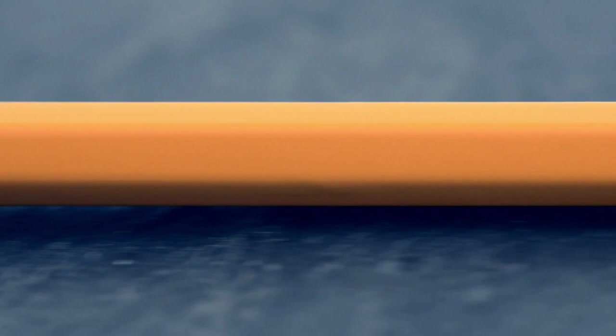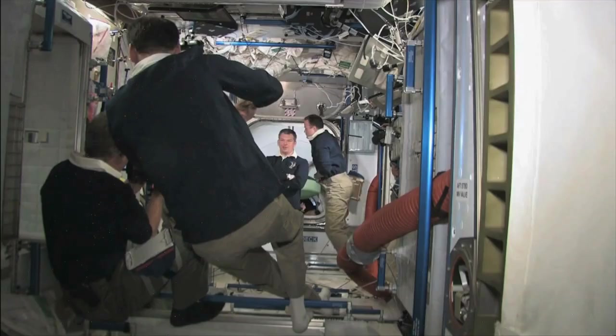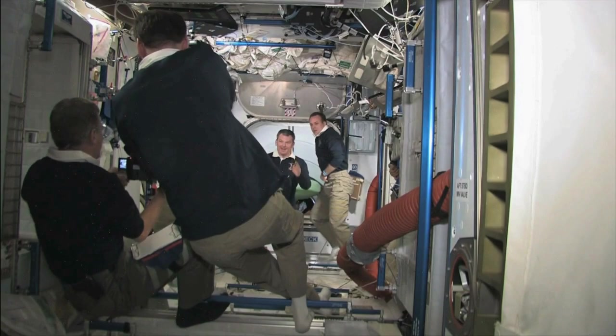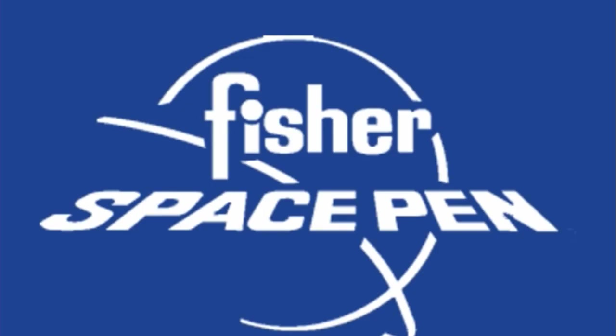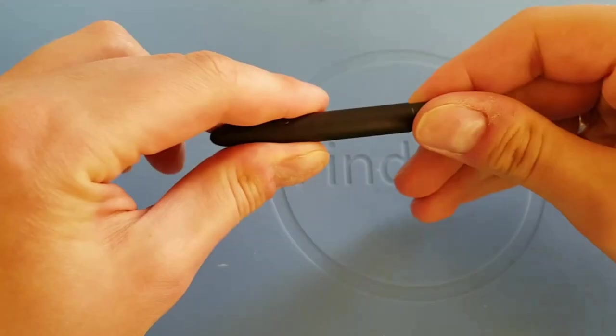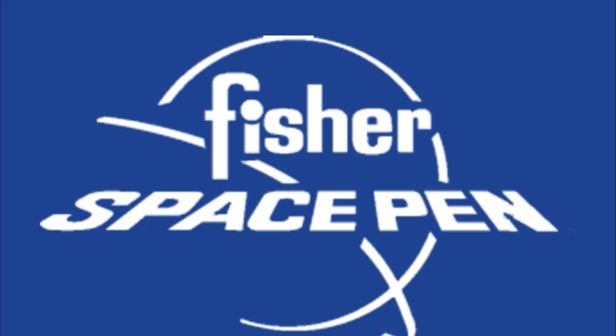There was another mistake in our previous claim: the money spent on this pen was not by NASA, but by a company called the Fisher Pen Company. They paid everything to have this pen designed. And you could say NASA was the main advertisement for this pen company.